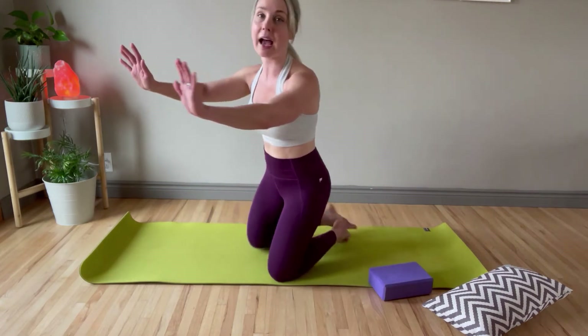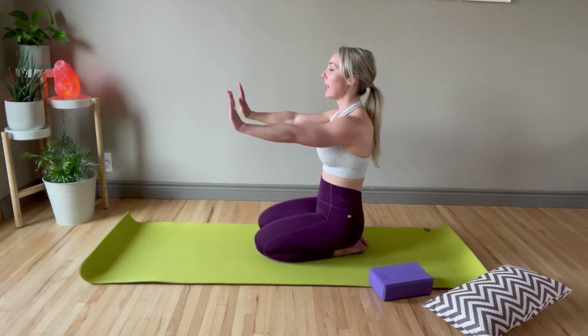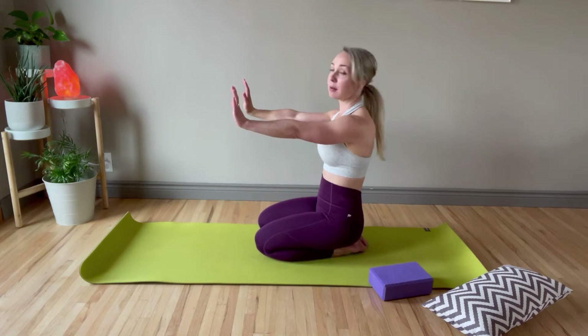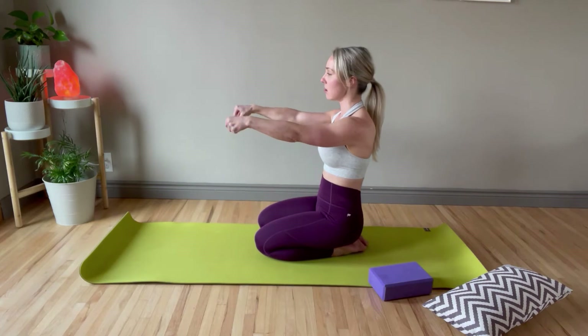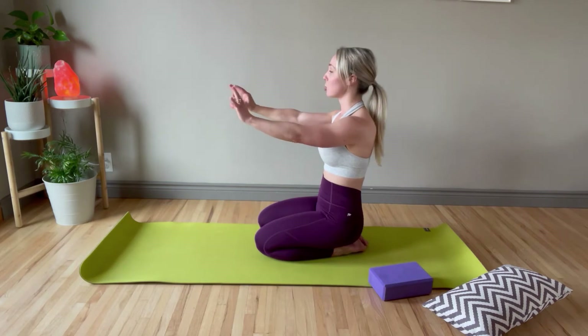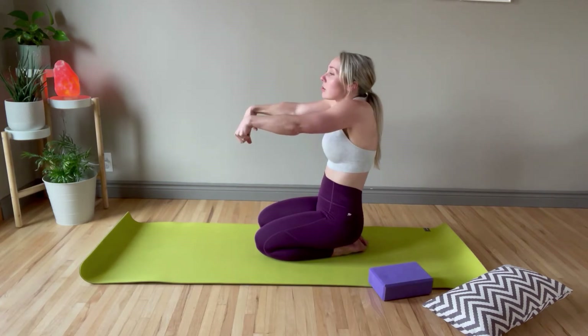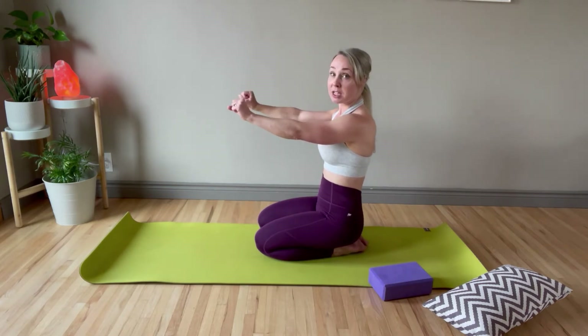Now we're going to stick our hands out in front of us, face our hands up towards the sky with nice straight arms, make a fist, and down the fist goes, back up to the sky, and then down. Keep those arms nice and straight, shoulders set down so you're not getting the shoulders scrunched by your ears. Give me two more.